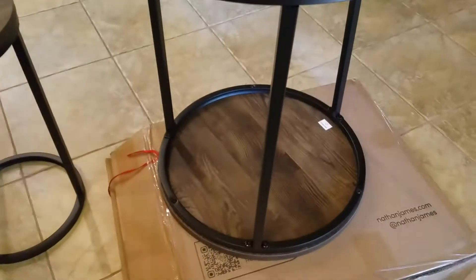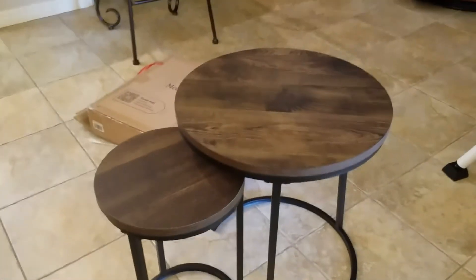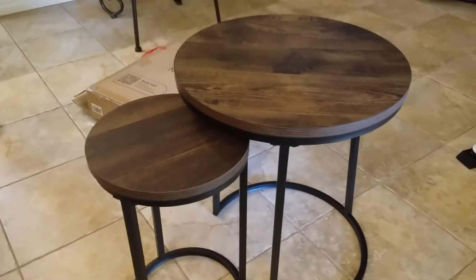The second table also took about three minutes — they go together really quickly. That's what they look like; they slide under each other and come out really nice looking. They match a lot of other stuff we have. I'll show you what it looks like where we're going to put it upstairs.